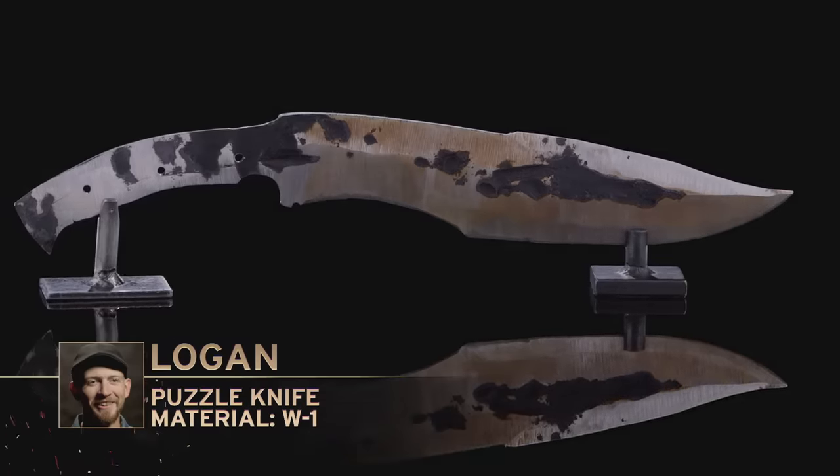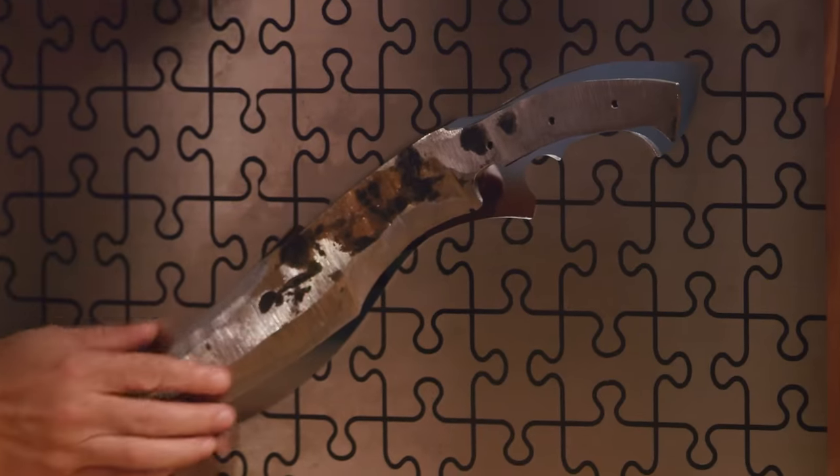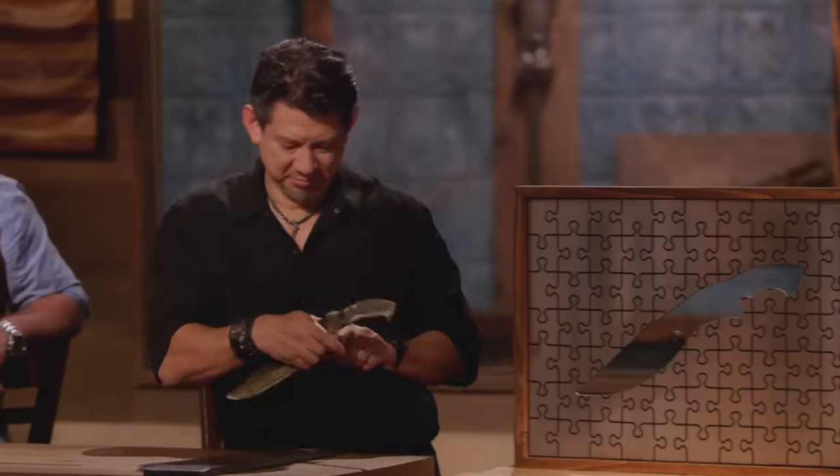All right, Logan, let's see how your blade matches up. Please present your weapon to the judges. Definitely a lot of gaps there. Logan, as you were trying to draw it out, you cut out some steel, so obviously there's not enough steel to fill the gaps. Your grinds are uneven. If you move forward, I'd really like to see you clean that up.